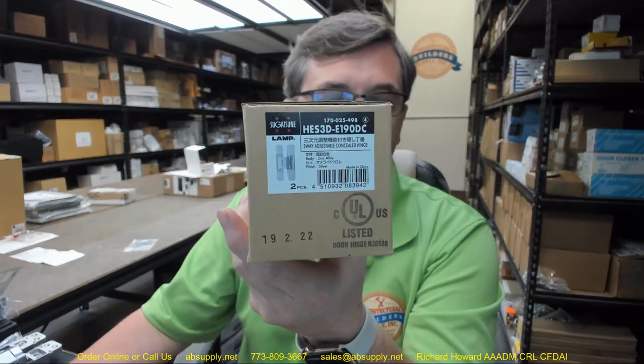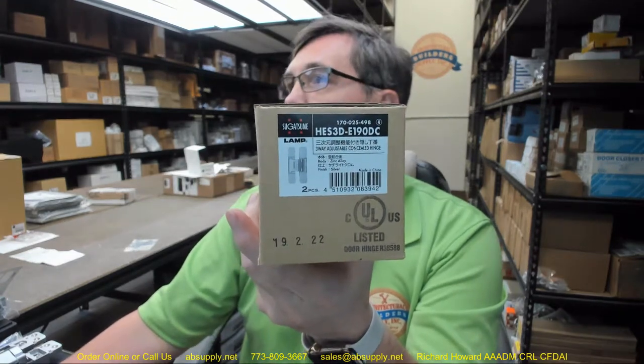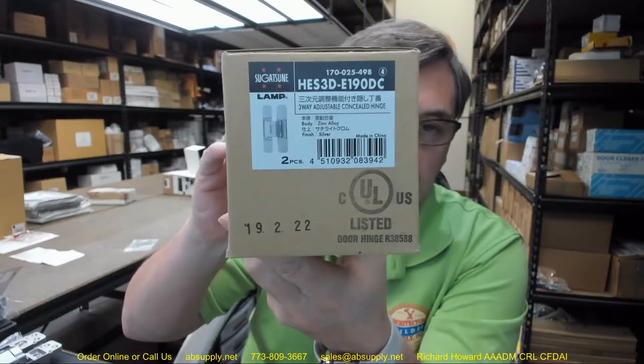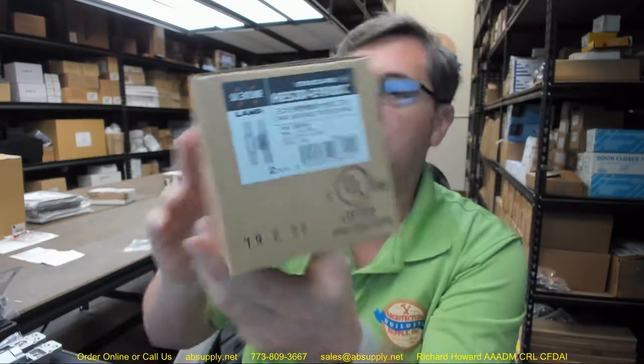Hello, my name is Rich Howard, owner of Architectural Builder Supply. This video is to bring you a closer look at the Sugatsuni. This is their part number E190, this hinge, an E190DC — HES3D-E190DC. This is a three-way adjustable concealed hinge and we're going to take a look at it.